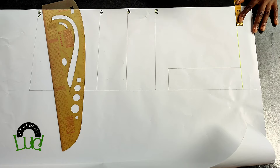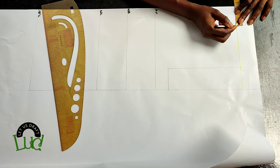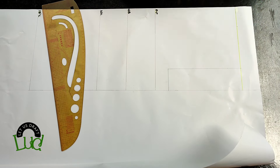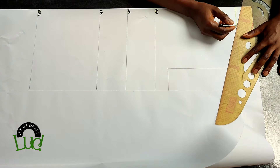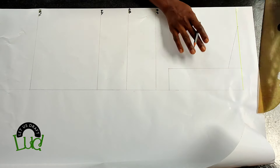Use whatever you usually use for your neck width — for me it's usually two and a half. Then come down to one and a half for the shoulder slope and slant it this way to the neck width.